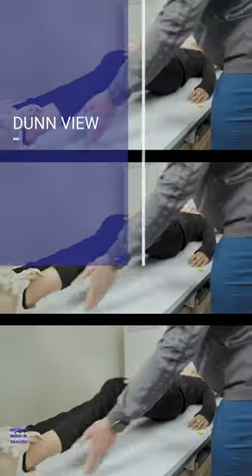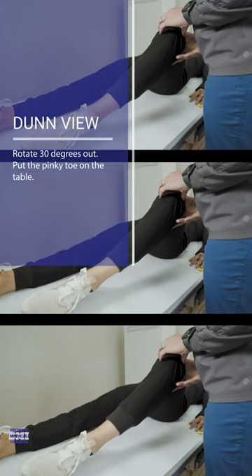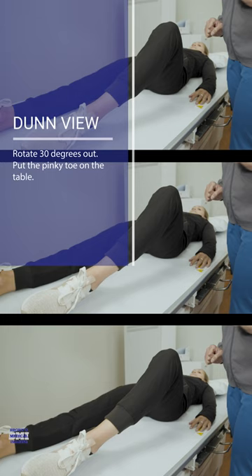Today we're going to go over the done view. It is a little tricky compared to the frog view because unlike the frog view, we do not want the greater and lesser trochanter superimposed. We're going to bend your knee 45 degrees up and then rotate 30 degrees out. Put your pinky toe on the table about there.